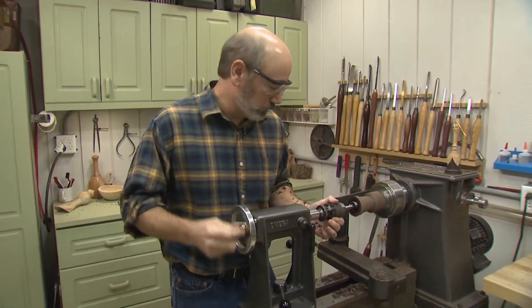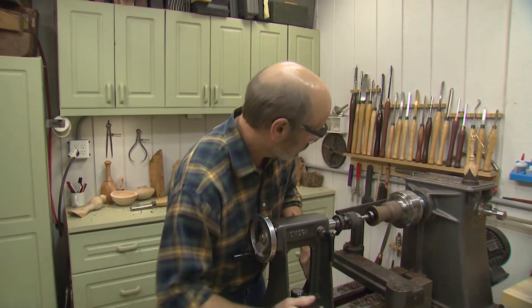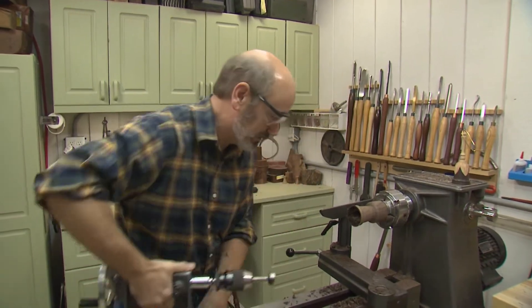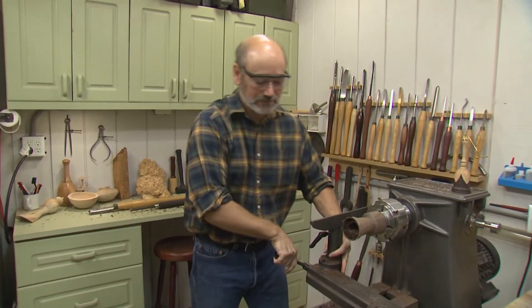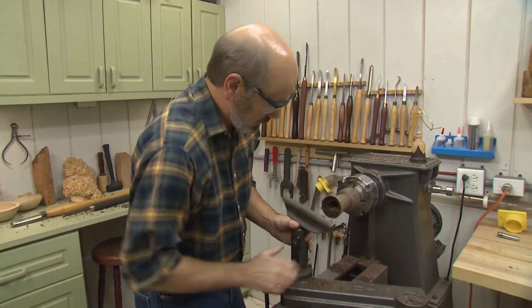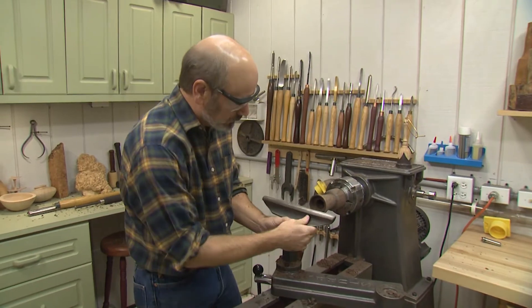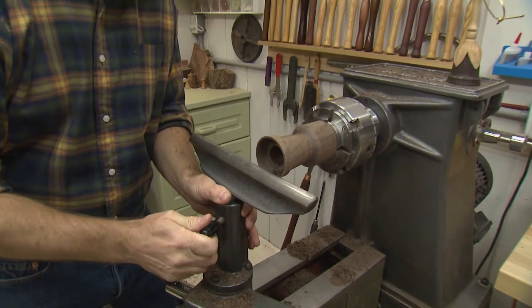Now I want to hollow this the rest of the way, but the bowl gouge is not the right tool for that because it'll start to vibrate — it's not meant for hanging out over the tool rest that long. So we're going to take our tool rest and move it to the end. I'm going to put this just a little bit right about center level.